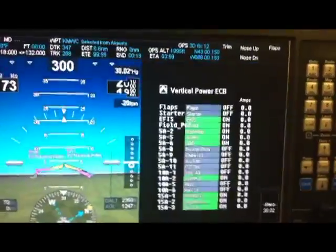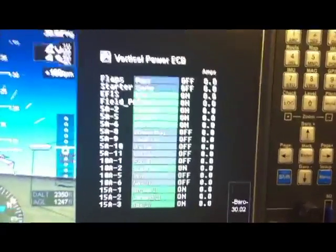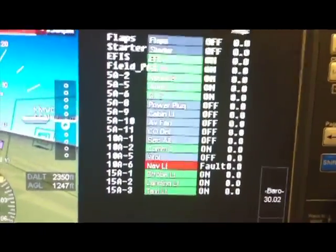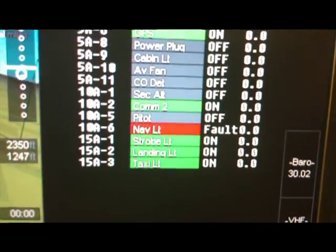You can also see there's a split screen, and on the right-hand side of the screen it shows each of the individual devices. It shows the name of the device, if it's on or off, and how much current it's drawing. You can see right away where there's a fault — right here it shows the nav light has a fault.